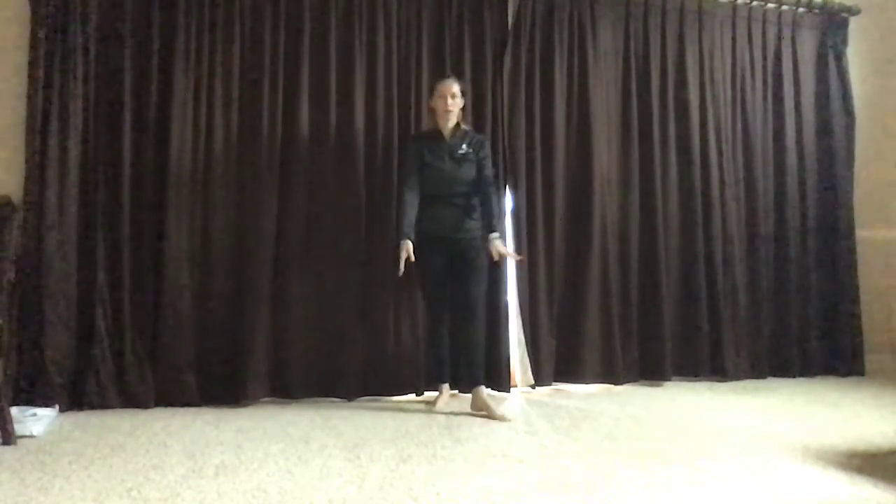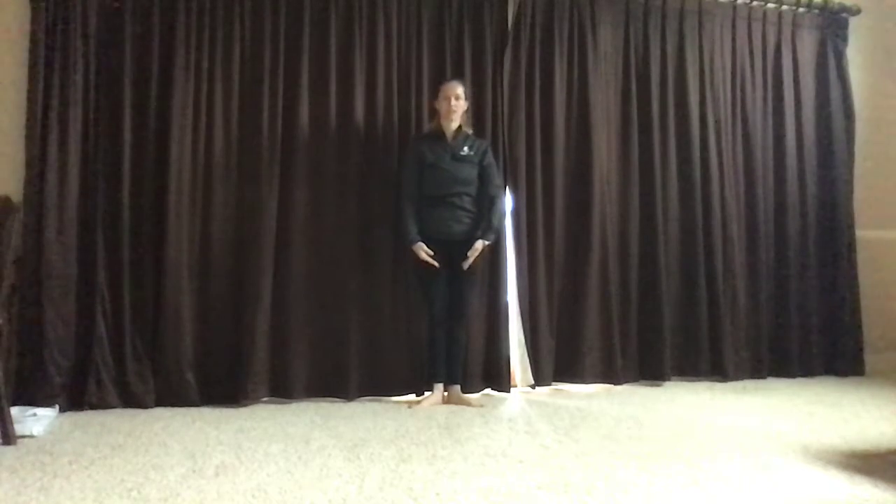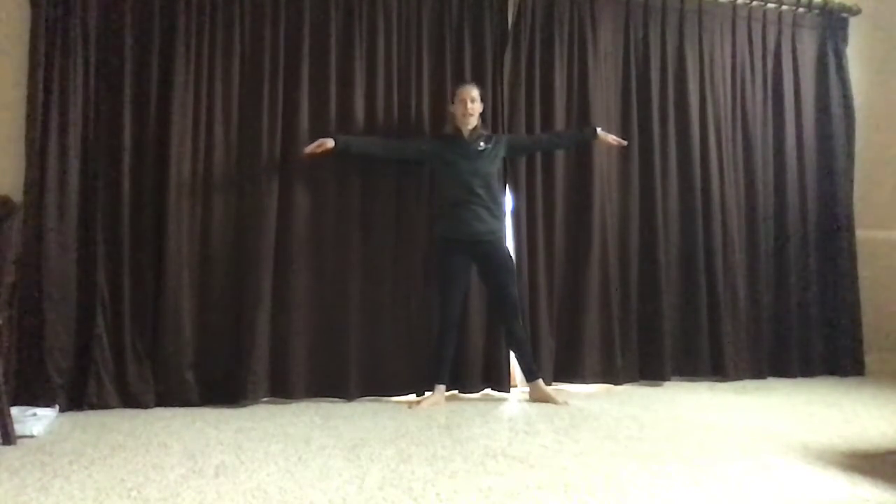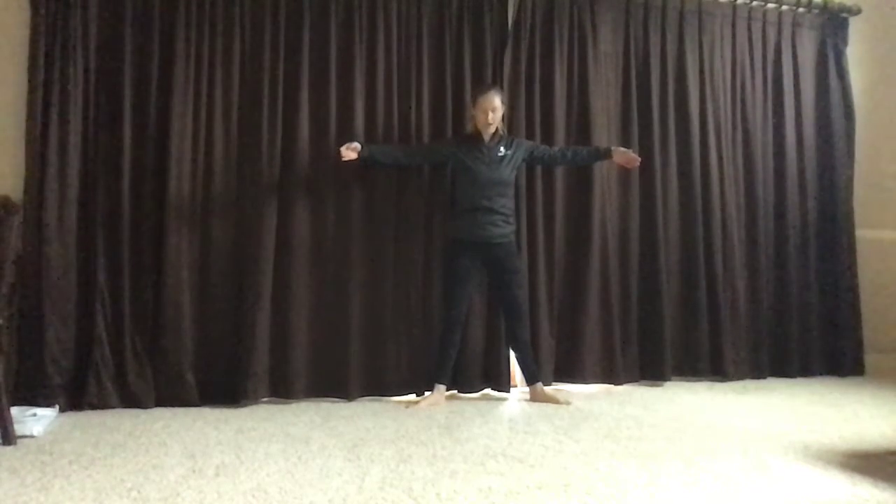Let's do all the positions on the left. First position is the same on right and left. Tendu out, step out into second position — same on the right and left.